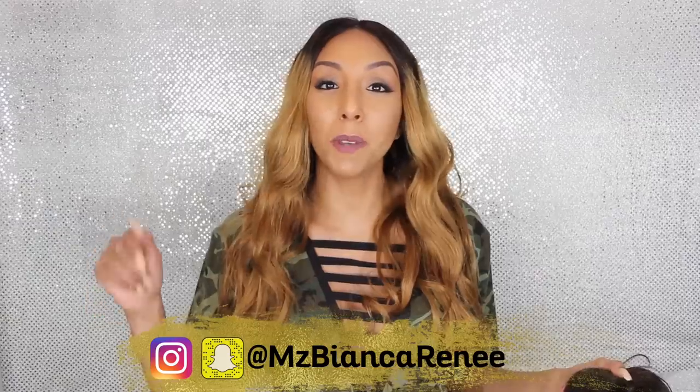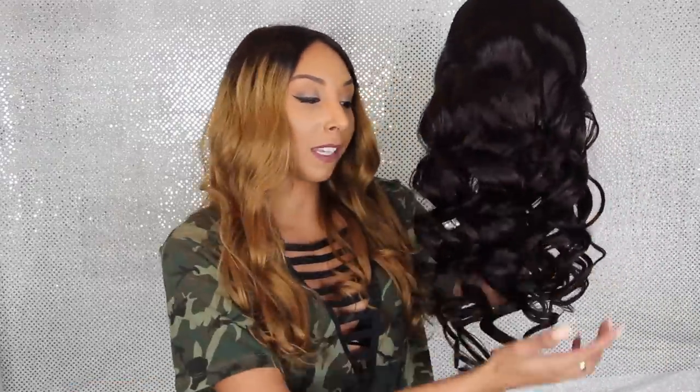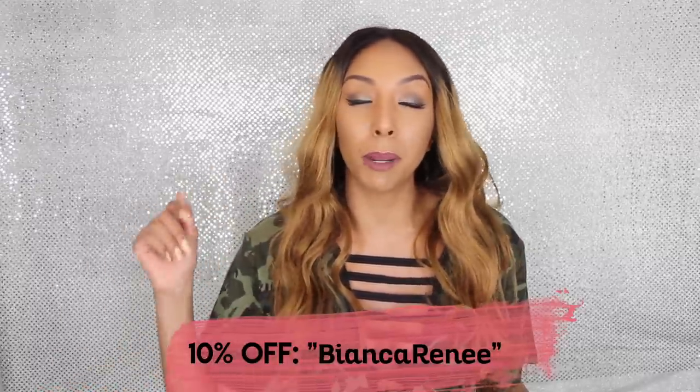To win this wig, follow me on Instagram at ms.biancárenee, find the giveaway photo, and leave a comment telling me why you want to win and what state you live in. You must have a US address since I'll be shipping it myself. If you don't want to wait, you can order your own wig at divaswigs.com — they have a huge selection and you can save 10% using my promo code 'bianca renee.'